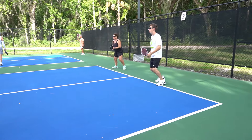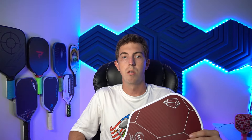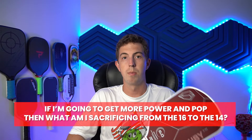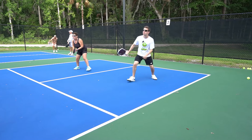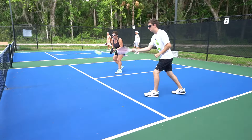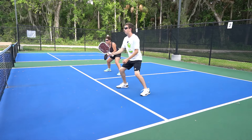No player should have any problem getting enough power on their serves, drives, or putaways with the Ruby 14. Now you might be wondering, if I'm going to get more power and pop, then what am I sacrificing going from the 16 to the 14? You are going to have a little less control with the 14, as is the case with all 14mm paddles. Basically, the thinner the core, the less control you're going to have, with more power and pop.